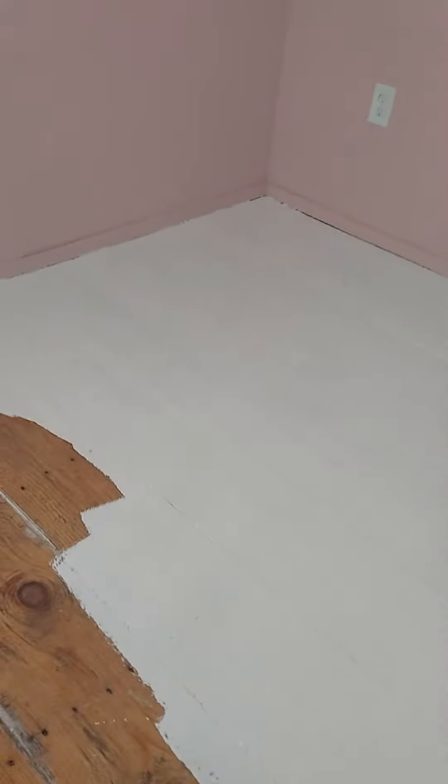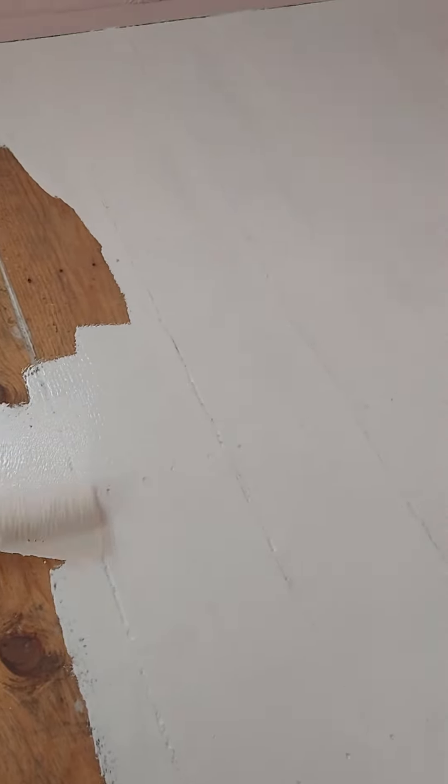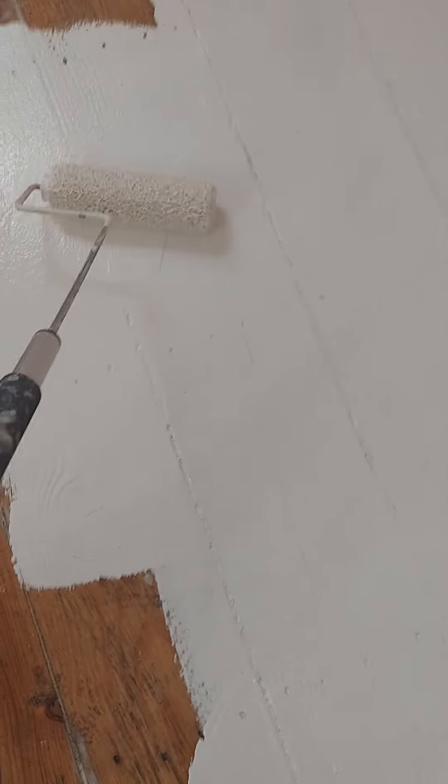Rolling the paint on — it's looking really, really nice. This is only the first coat; we will have another coat going on after this coat dries. It's really sticky, good paint, so we shouldn't have any issues with scratching or getting dirty.